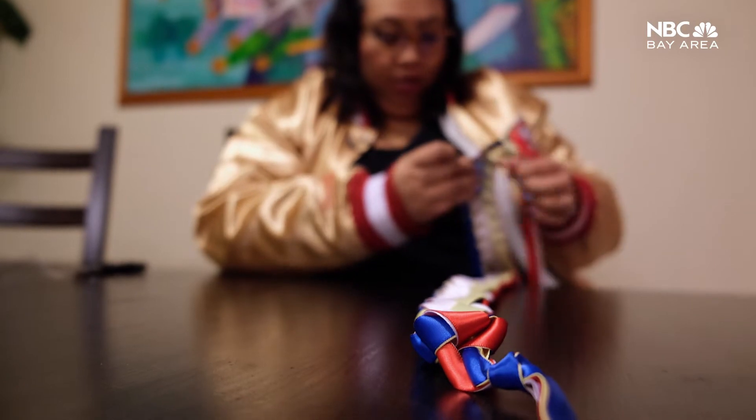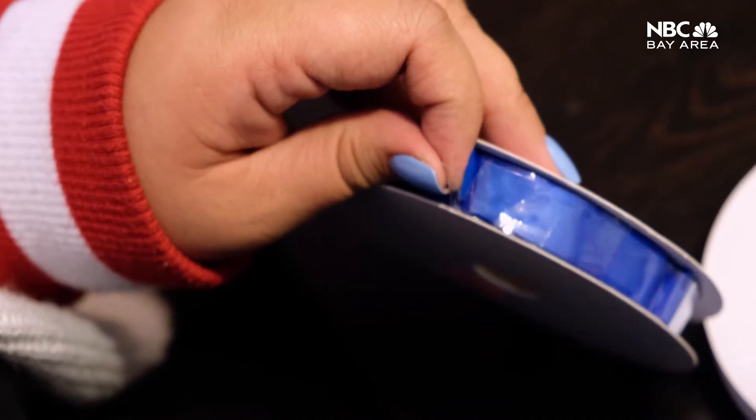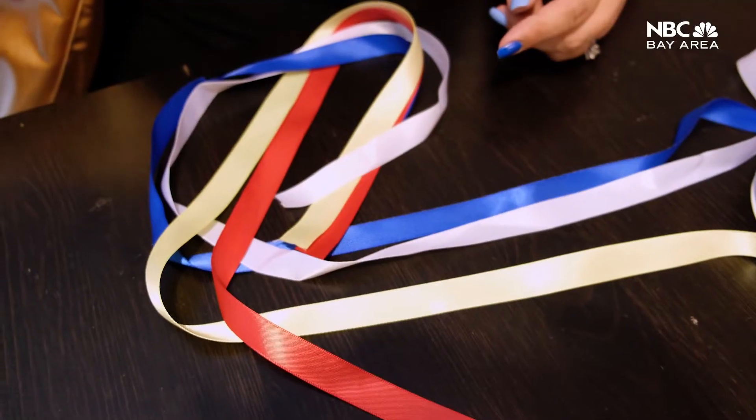The first thing I do is ask what colors the person wants. You can choose two colors or four colors — those are the ones I know how to make. Once I get them, I open them up and measure out 18 feet for each color.